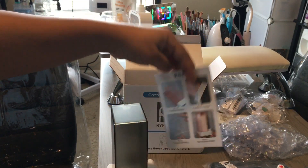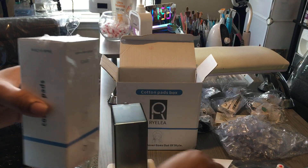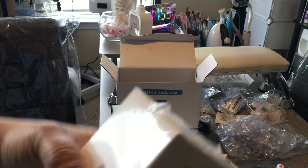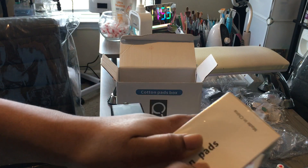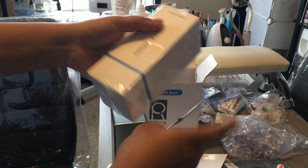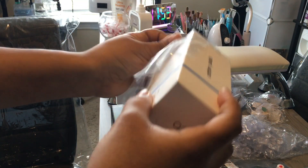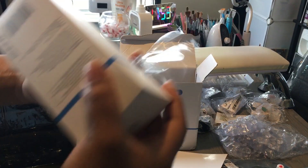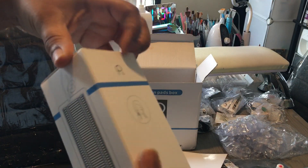It also comes with little directions to show you — that's all that comes in the box. Their cotton pads are like makeup pads, so this is good for somebody who does makeup as well, but I believe this machine is mainly made for that because their pads are thicker. Of course I've seen nail techs use this with our lint-free wipes.